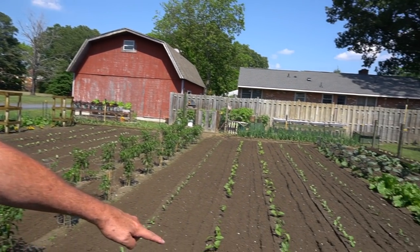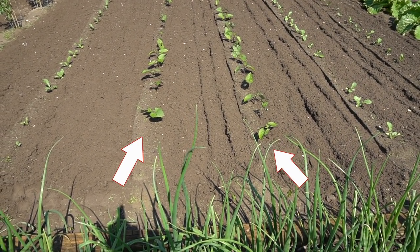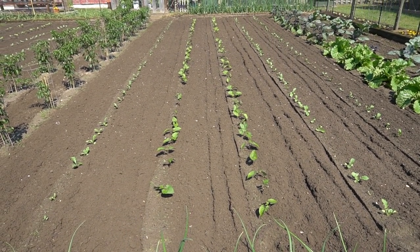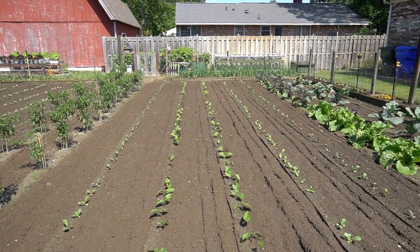We got the Purple Teepee beans sowed. We're looking forward to pulling off some purple snap beans — this is pretty cool. I only put in two rows and you can take a look down these two rows right here and see that they've popped up. We're going to keep our eye on them in the weeks ahead and watch these things as they mature. We'll be back in a couple of weeks.